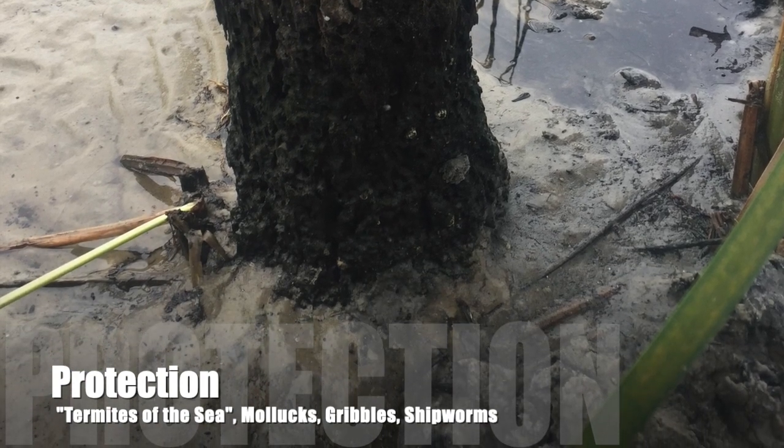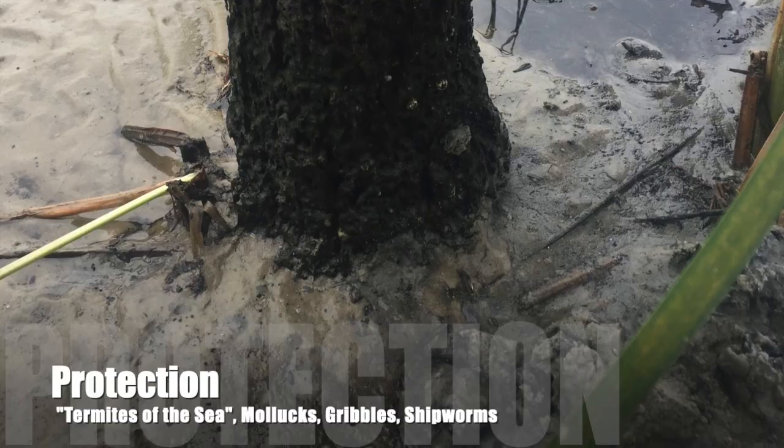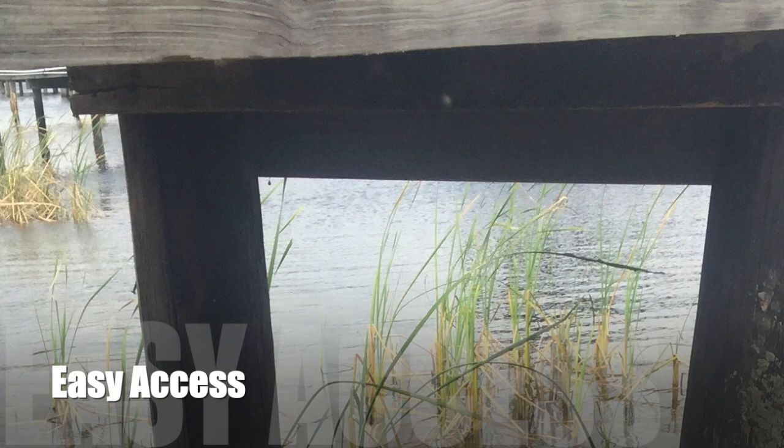As you can see the damage they cause. The other reason is easy access — you don't have to take the decking off just to protect your pile below.